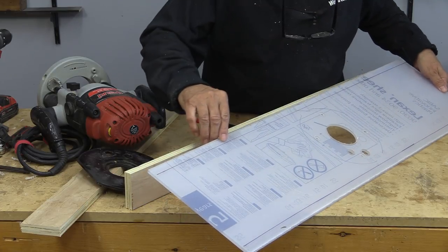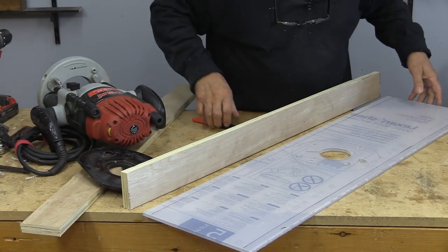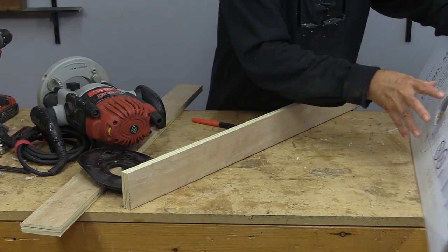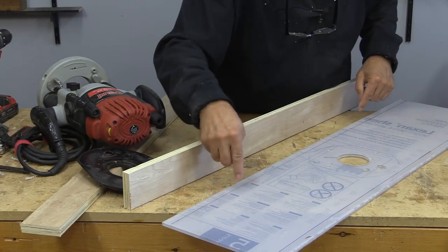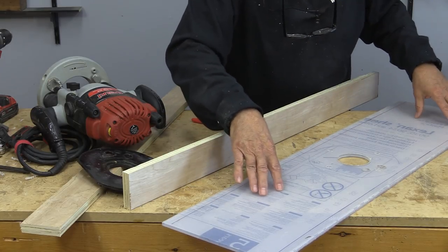Here's the base and I've marked lines on it so I know where to put the countersink holes. I need to drill holes all the way along here and countersink them, because the router fits on this side of the plate and the screws need to be countersunk deep enough so that they'll ride nicely on the rails.